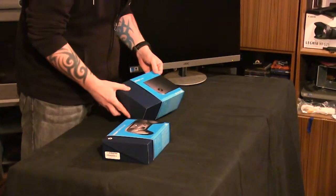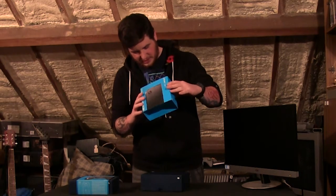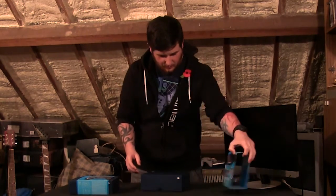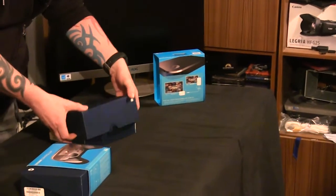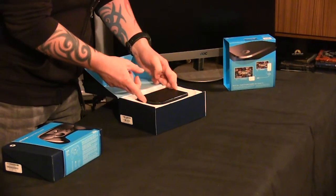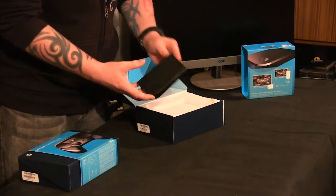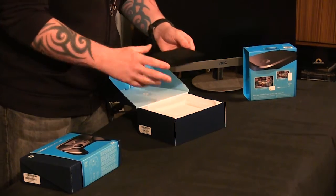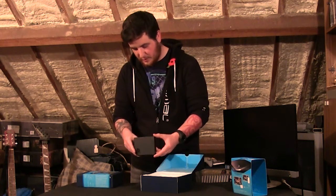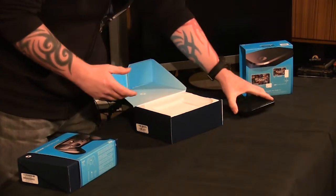Starting with the Steam Link — the cover slides off and it looks like there's a fancy schematic on the inside. I might have to have a look at that in a bit, but right now I'm more interested in what's in the box. And that is absolutely tiny — that is the Steam Link. Wow, I expected it to be larger. We've got one, two, three USB ports, an HDMI port, an ethernet port, and a power socket.